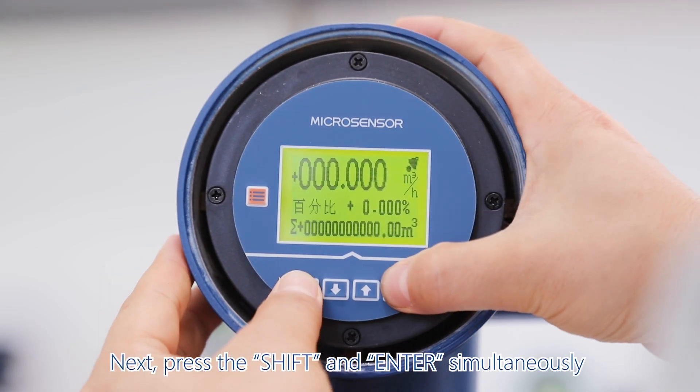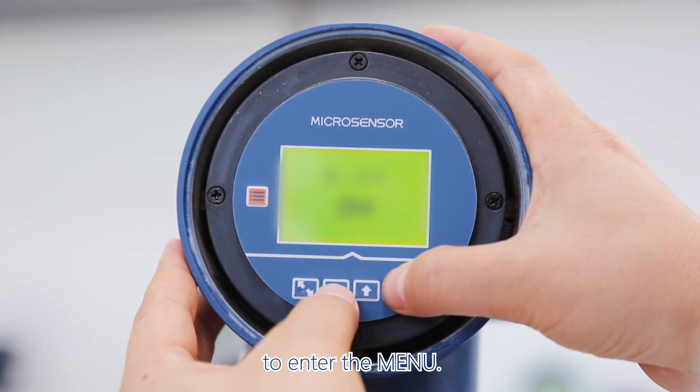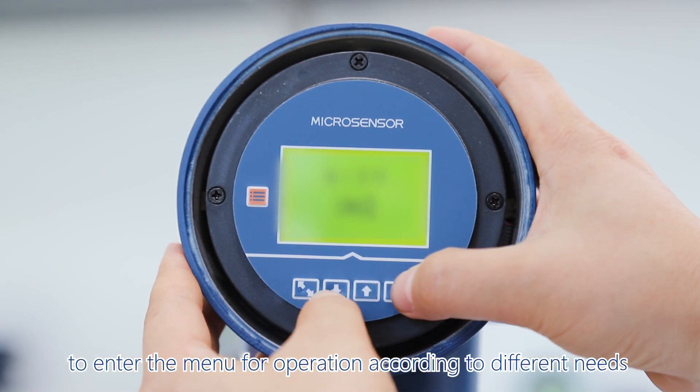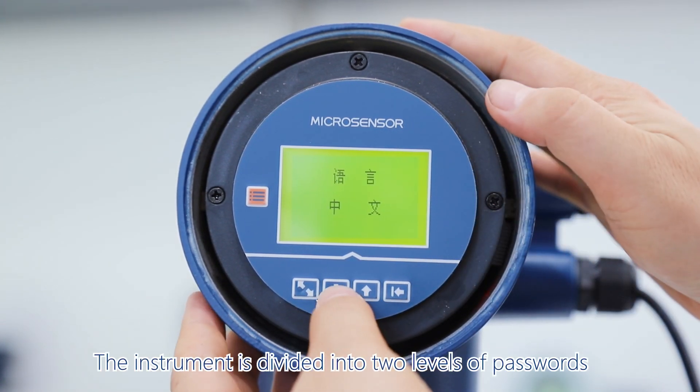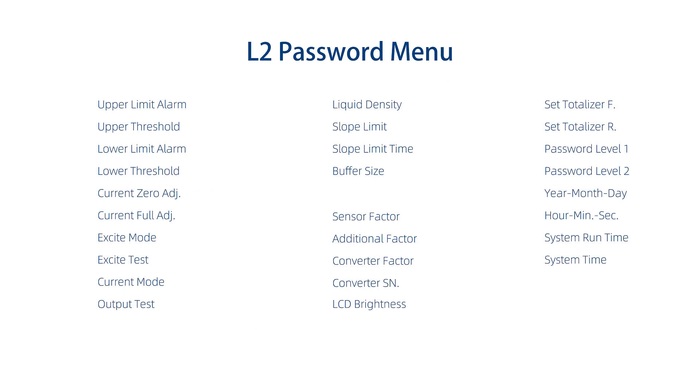Press shift and enter simultaneously to enter the menu. Customers can choose the corresponding password to enter the menu for operation according to different permissions. The instrument is divided into two levels of passwords: the L1 password and L2 password, which have different authorities.